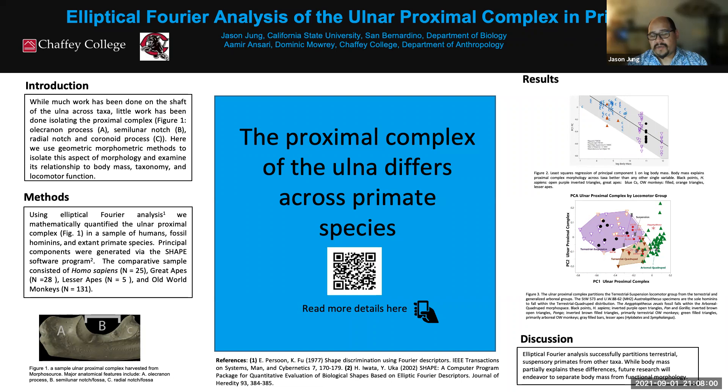If you want to cut to the punchline — there's a TLDR on this — the proximal complex of the ulna differs across primate species. It's not very surprising, but we were actually able to quantify it in some interesting ways. There's a QR code on the poster, so if you take a picture of it, you can go to a website we've set up that will continue updating as we work on this project.